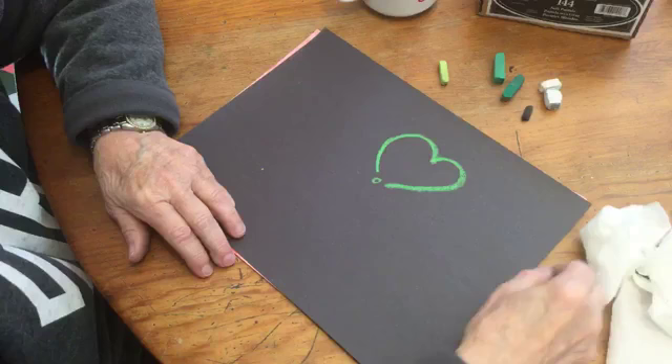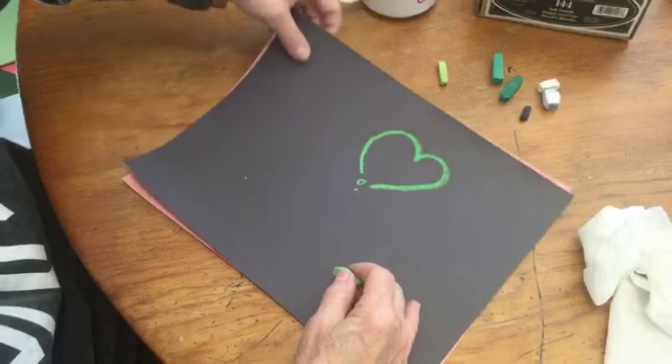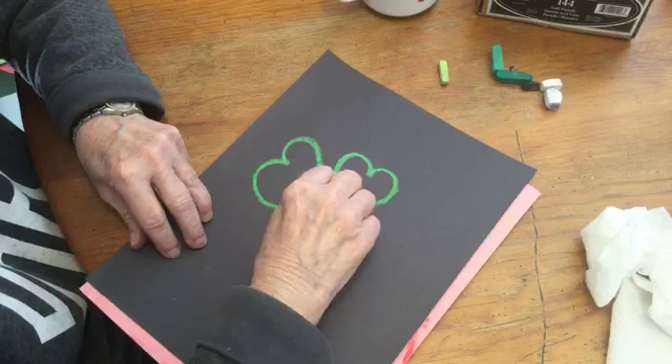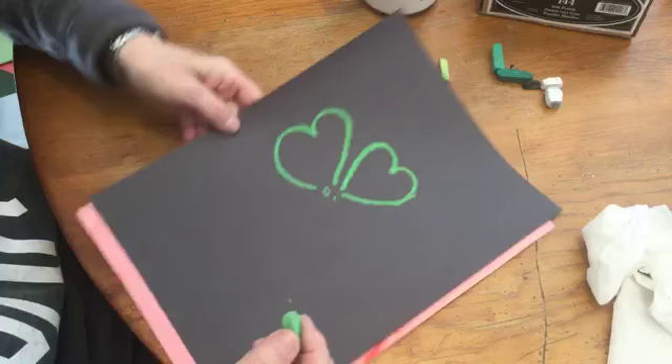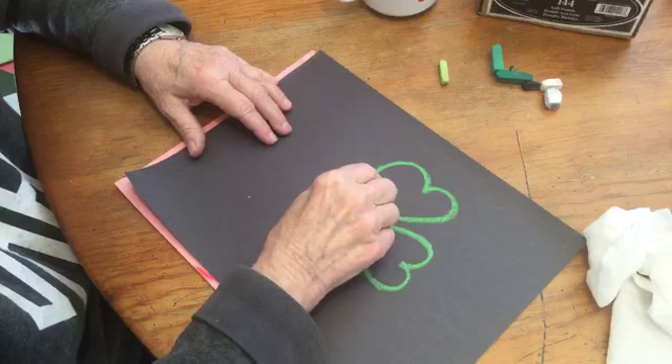Now, if you can't draw a sideways leaf, you can turn your paper like this, and you can draw a perfect heart. You can even point it if you like. This shamrock is going to be up close — right up close to the viewer. I'm turning the paper back around and I'm going to put another leaf out here.